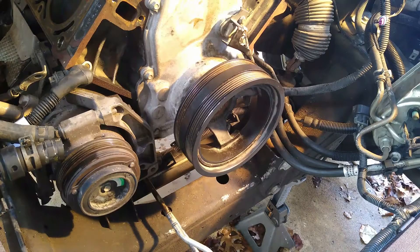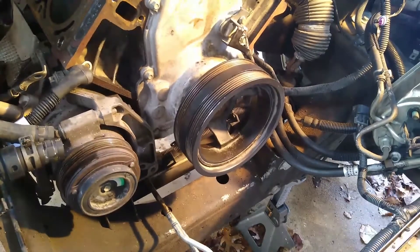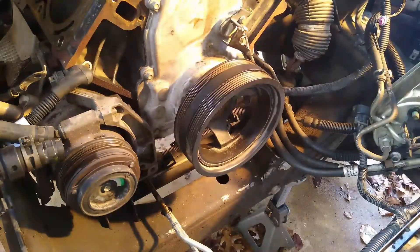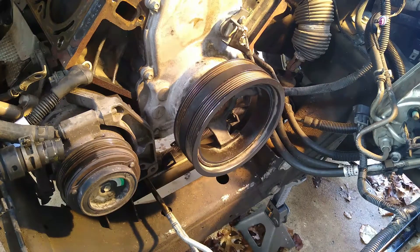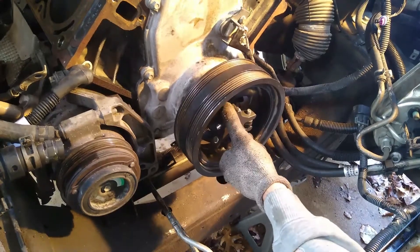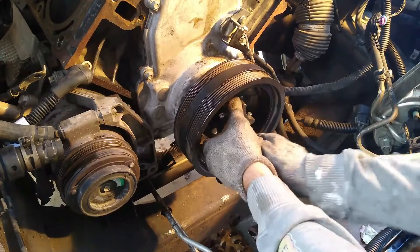Time to take off the harmonic balancer. I made the mistake of going to the auto parts store and getting a regular, everyday harmonic balancer puller, when what it calls for is a Chrysler harmonic puller. And I thought, this ain't no Chrysler — this is an LS engine, Chevy small block, baby. I need a Chevy or a regular. And that was the wrong answer. No, you need a Chrysler puller.